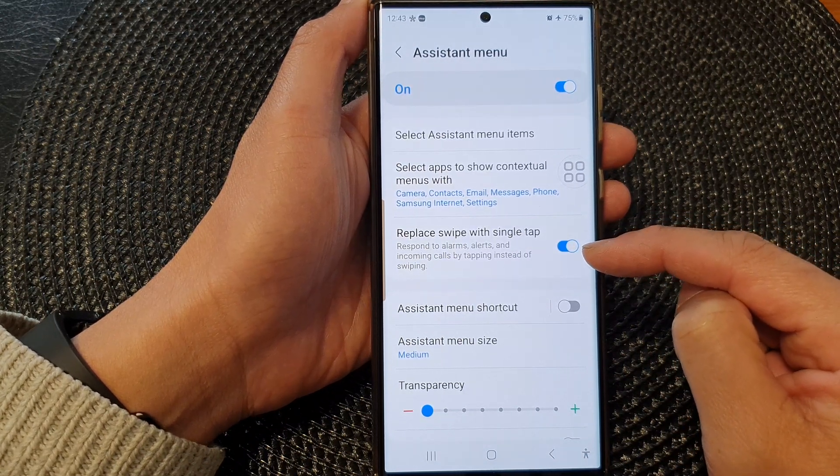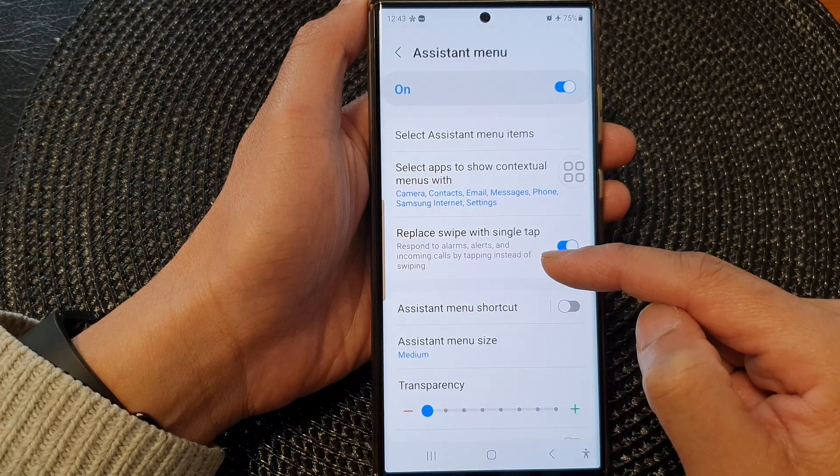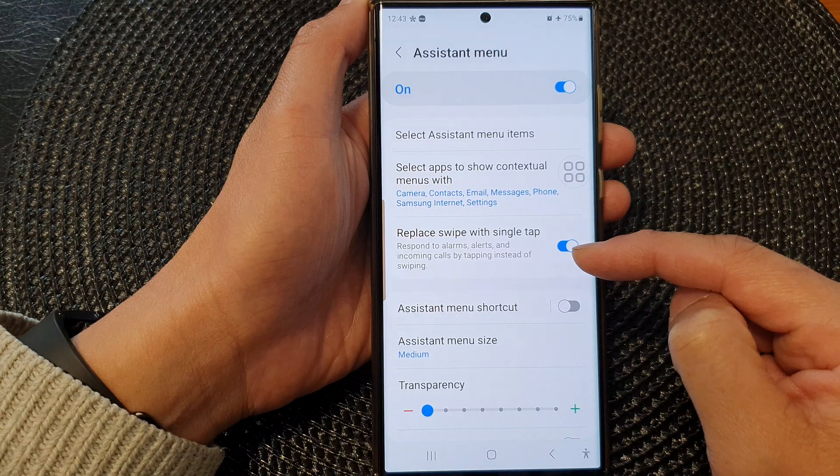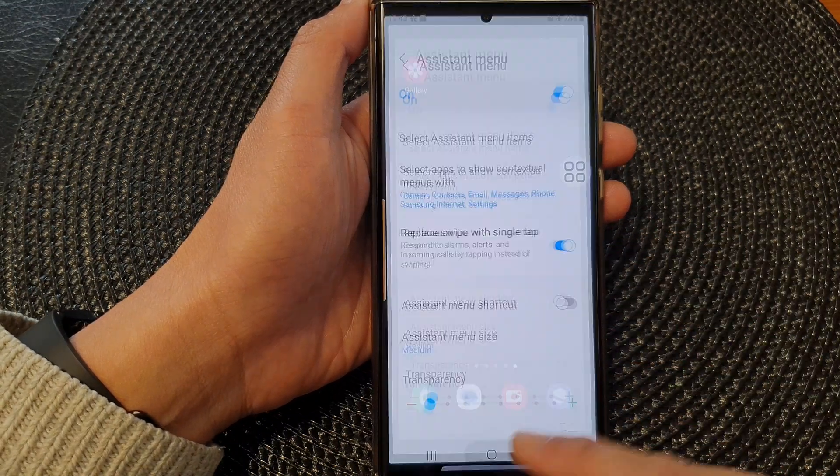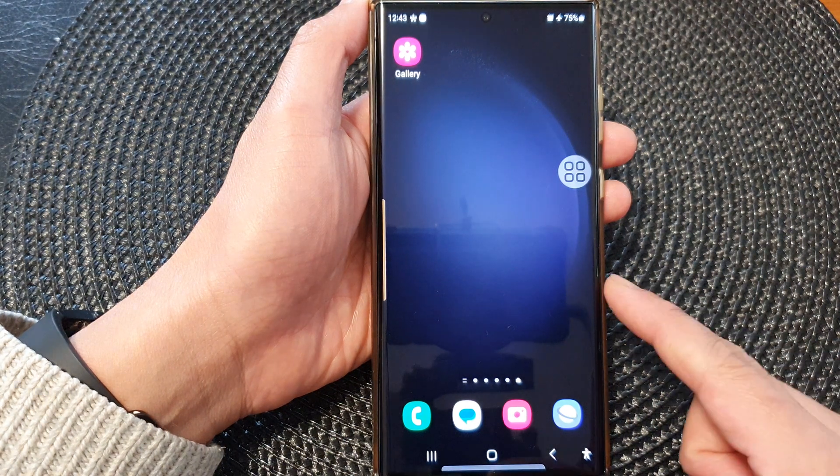When this is switched on, you can respond to alarms, alerts, and incoming calls by tapping instead of swiping. After that, you can tap on the home button to go back to the home screen.